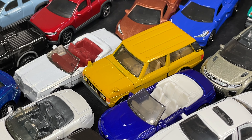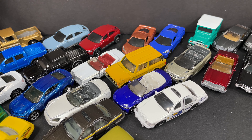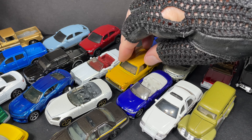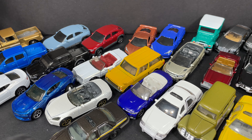Alright guys, I hope you enjoyed this video. If you did enjoy it, leave me a like on this video and leave a comment. Let me know what cars you guys have or what have you been collecting lately.